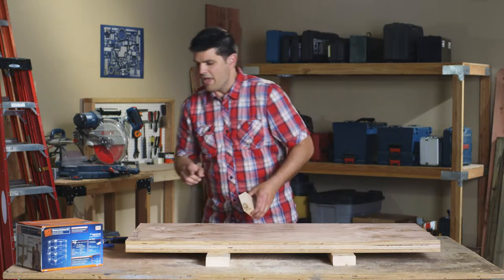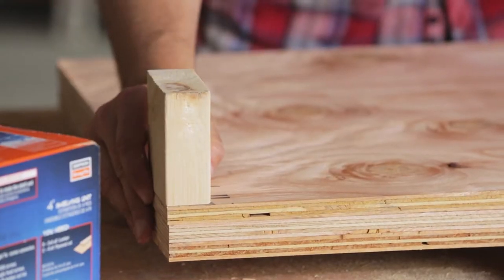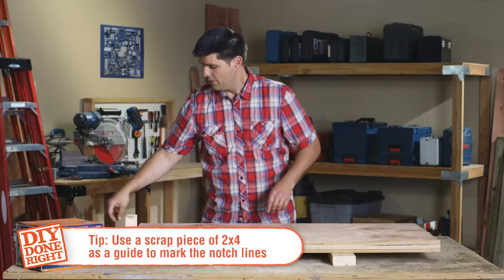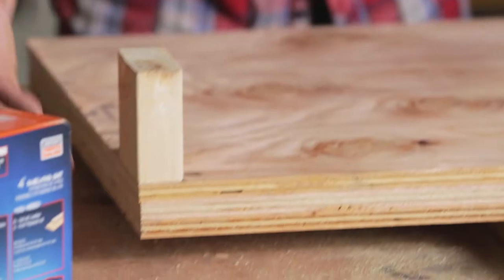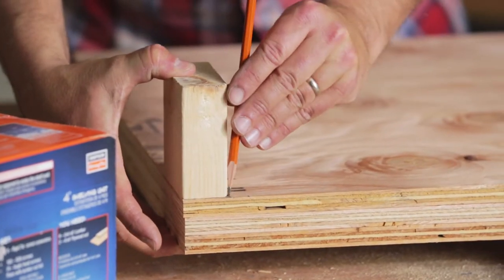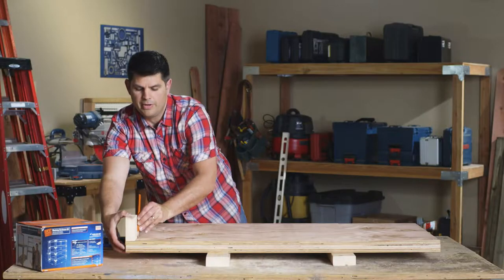I'm going to show you another tip, and that is to take a piece of scrap 2x4, place it in the corners that you're going to notch out, take a carpenter's pencil — if you have it, you can use a normal pencil as well — hold that down, hold it flat against the 2x4, and run it all the way around.